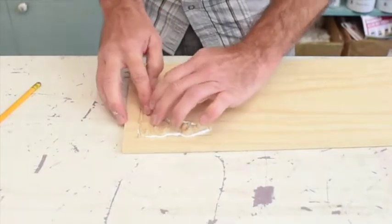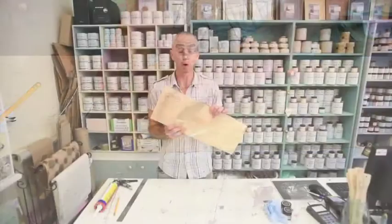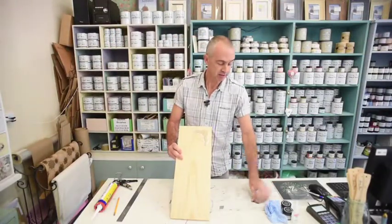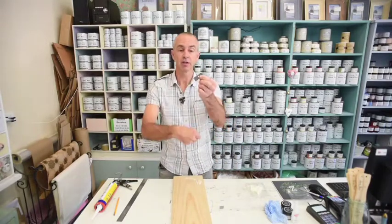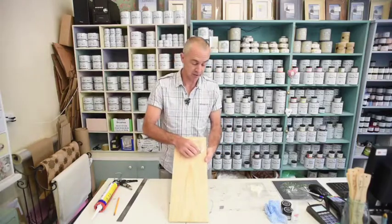I put a little bit too much on just so you can see what it looks like. The molding's now fixed. All we have to do is clean up. To do this, we take a blade. I use mat cutter blades. There's a sharp side on one end and a blunt side on the other. I use the blunt blade side so I don't cut myself up.